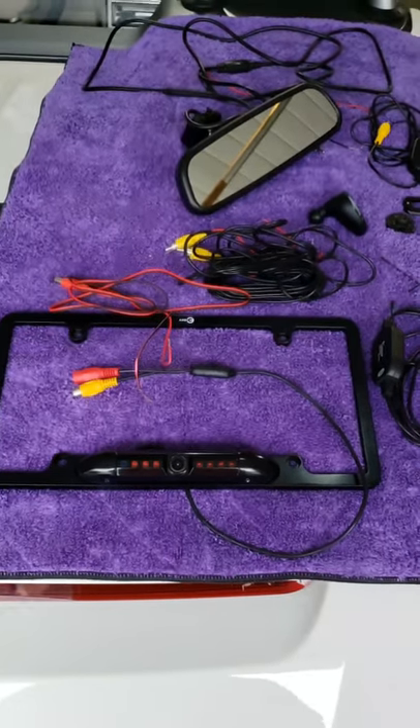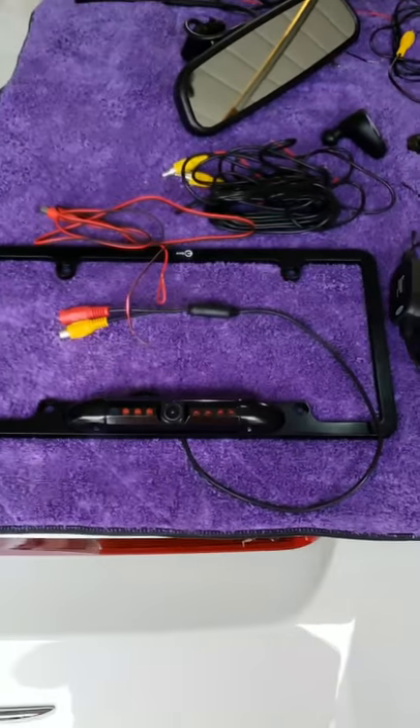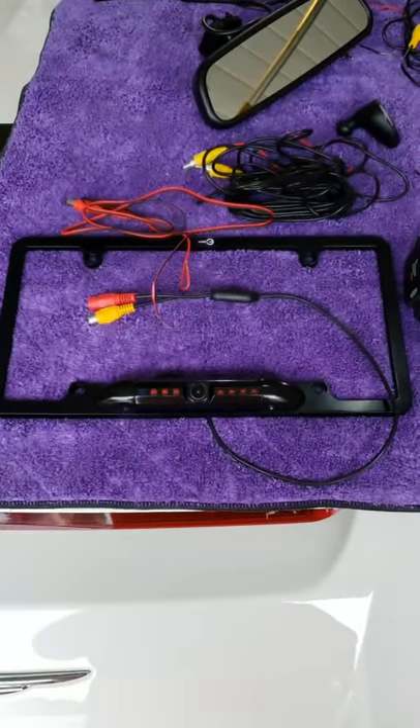This is a how-to video to install a backup camera on the Crossfire. I'm going to show you all the components and then do a quick walkthrough of where everything goes, and then get more detailed.